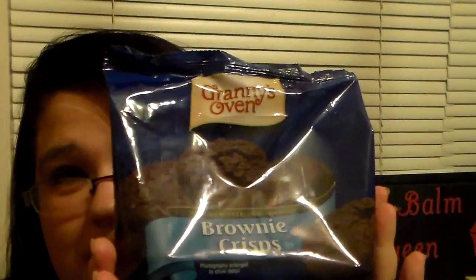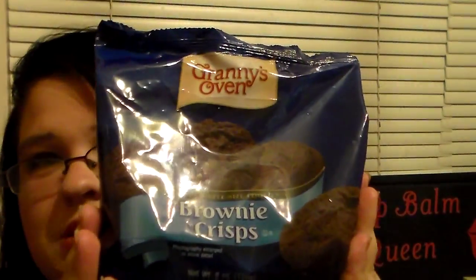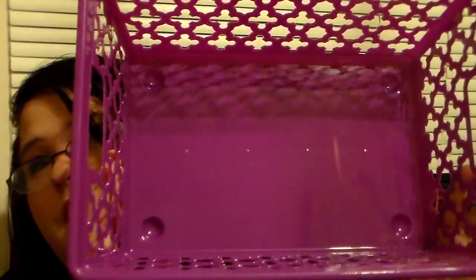The last food item I picked up was a bag of Granny's Oven Brownie Crisp Cookies. Oh my gosh, these with a cup of coffee are amazing. I absolutely love these and so does my family. I was super excited to finally find them again. My Dollar Tree doesn't carry them anymore, so I made sure to pick them up. Then I picked up this basket for a little organizing in my room — it's a purple one with a really pretty design. I love purple, and it's a good roomy size.